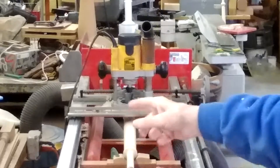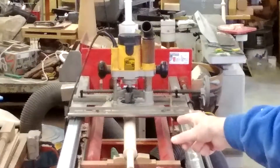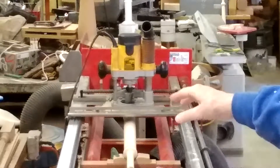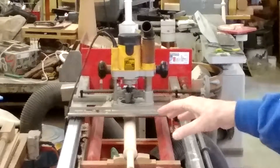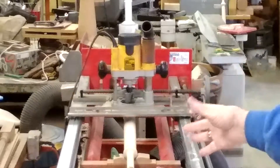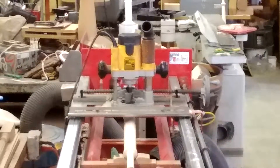You can see that I have a baluster in this funny looking, routered, erector-set looking machine. This machine is about 25 years old. It's a router jig, and it's not computer driven — it's all gear driven. This is the dinosaur shop; I haven't gotten into the computer rage in the shop yet.